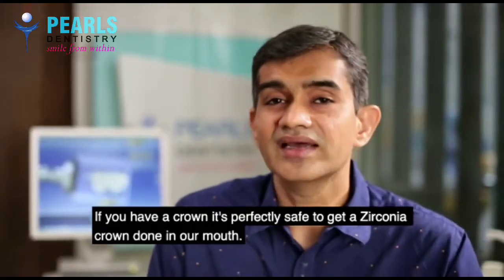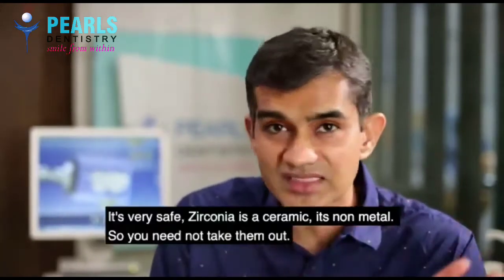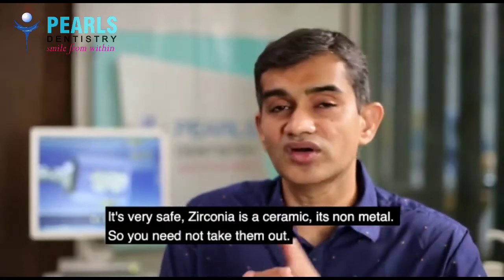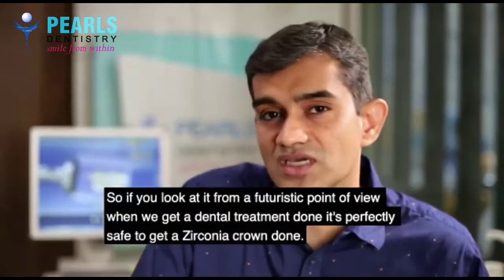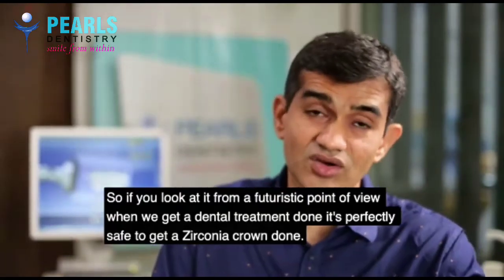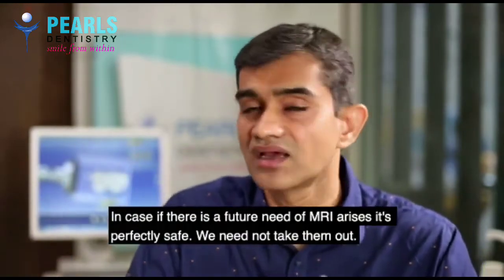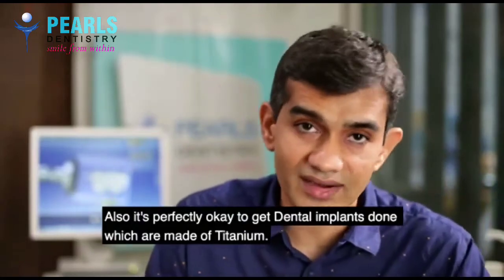If you have a crown, it is perfectly safe to get a zirconia crown done in our mouth — zirconia is a ceramic, it is non-metal, you need not take them out. From a futuristic point of view, when you get dental treatment done, it is perfectly safe to get a zirconia crown done in case a future MRI is needed. We are perfectly safe, and it is perfectly okay to get dental implants done which are made of titanium.